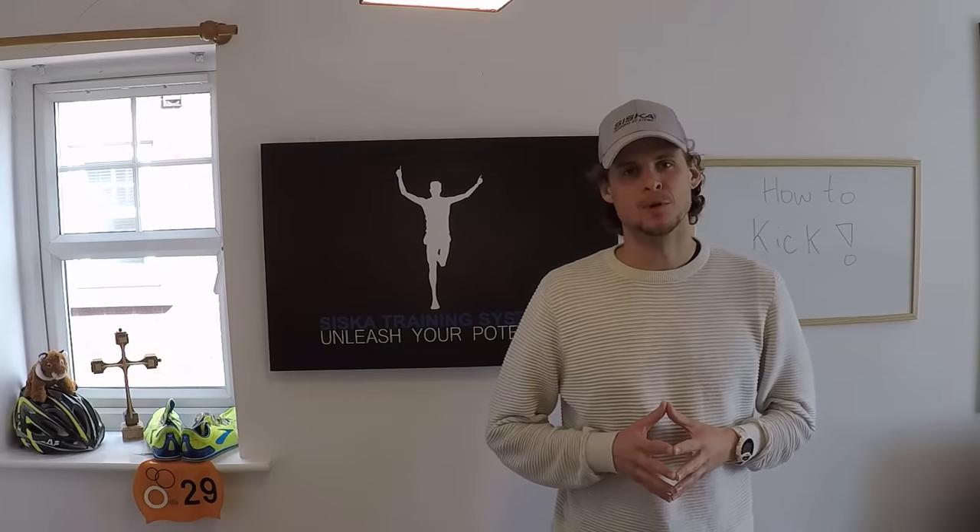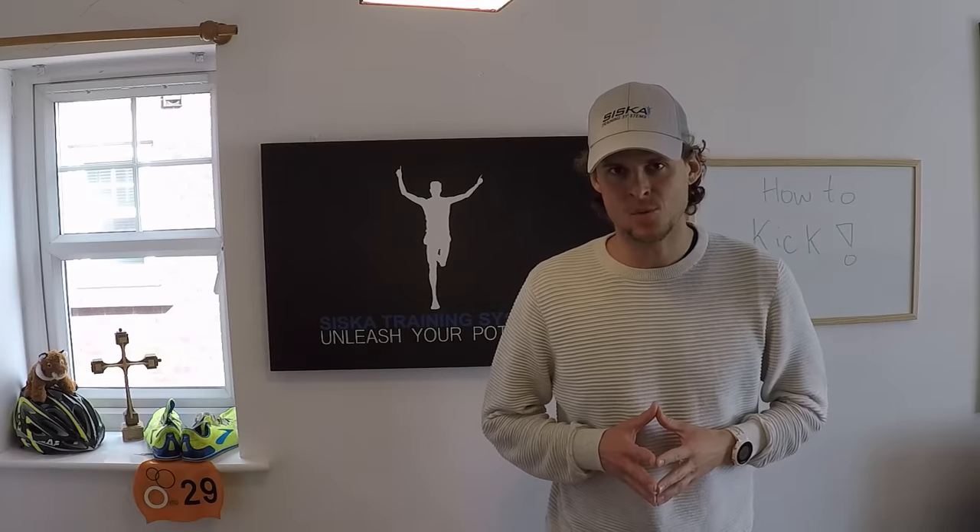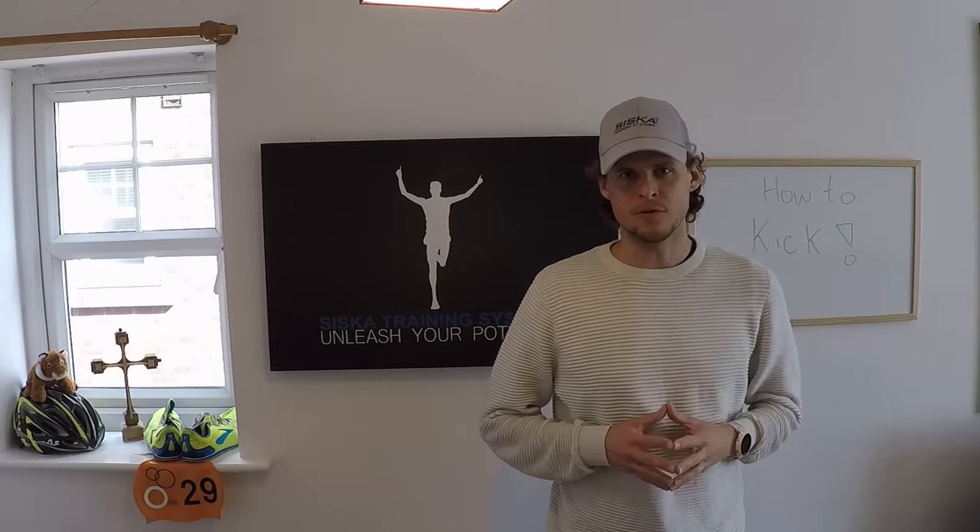Welcome to STS Presents. I'm Lucas Siska. Today we're going to talk about how to kick in swimming, or more specifically how to kick in the front crawl.